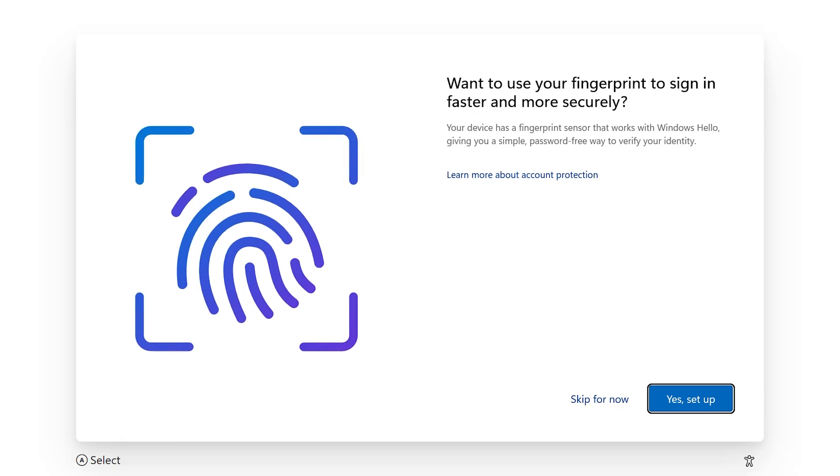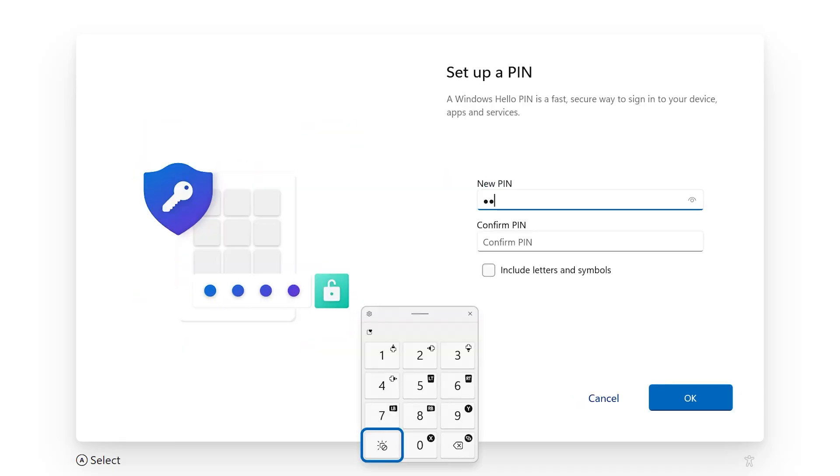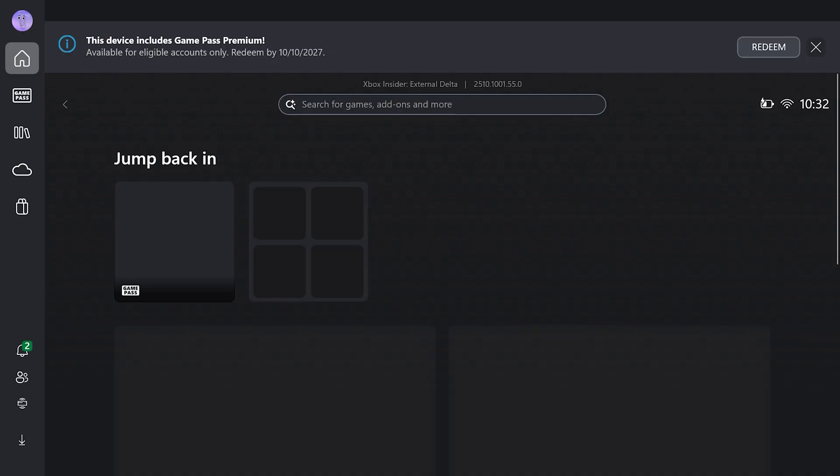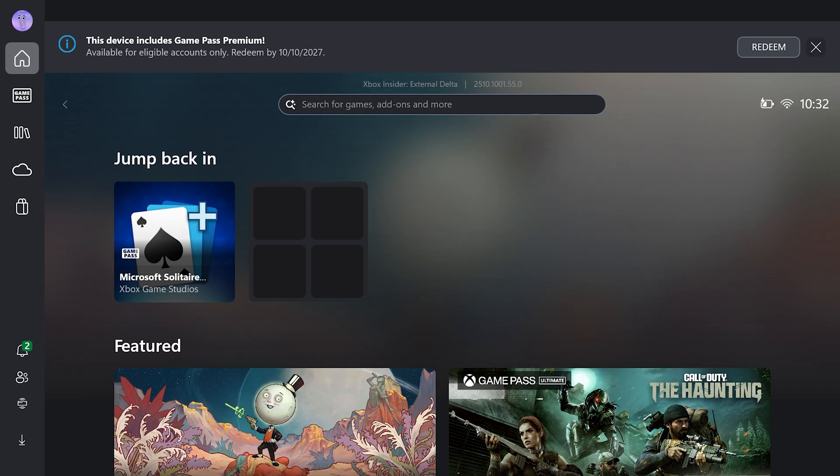You'll also be asked to set up security measures such as the fingerprint scanner and a PIN to log in, which are optional but highly recommended — just follow the instructions on screen. Once that's done the device will boot into Xbox and we can start to play some games.